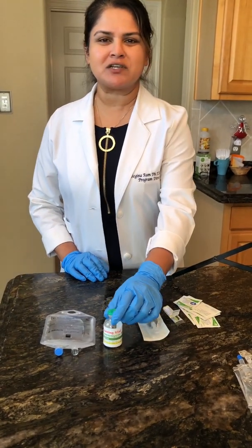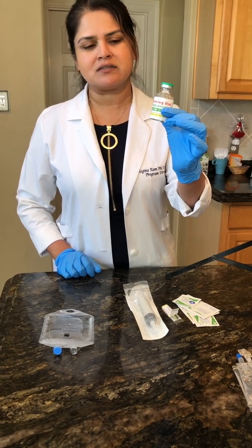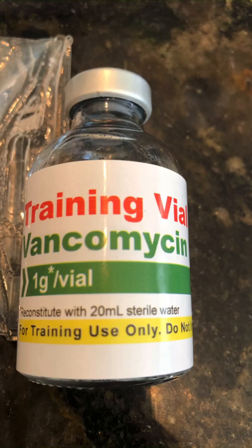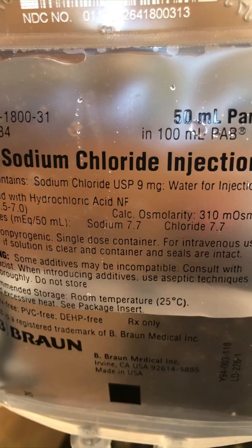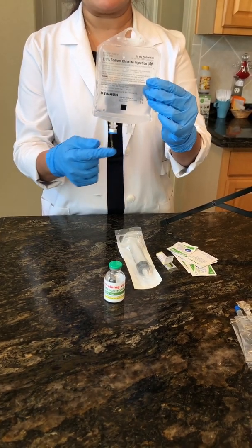Hey guys, today we're going to do the demonstration for a powdered vial — this is vancomycin. You should have this in your lab kit. Today you're going to remove your vancomycin, your IV bag, and the 50 ml sodium chloride. It will be attached to some tubing — that's okay.